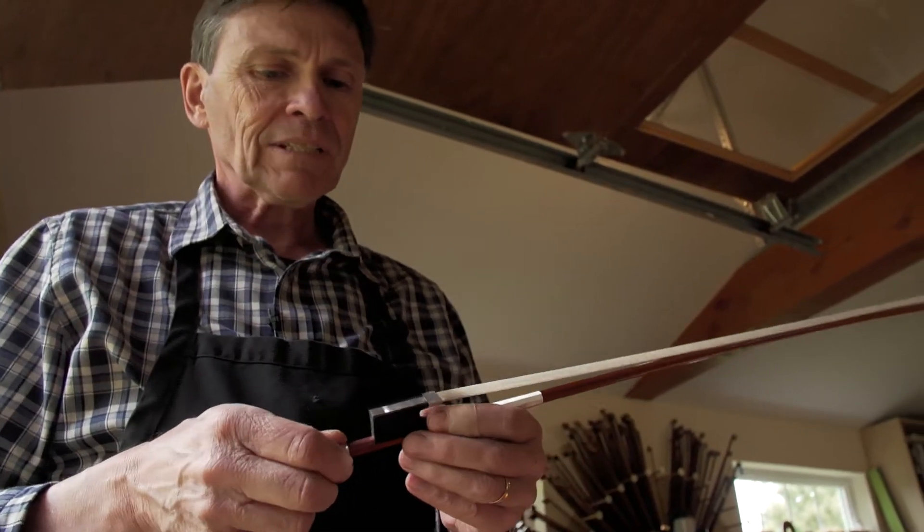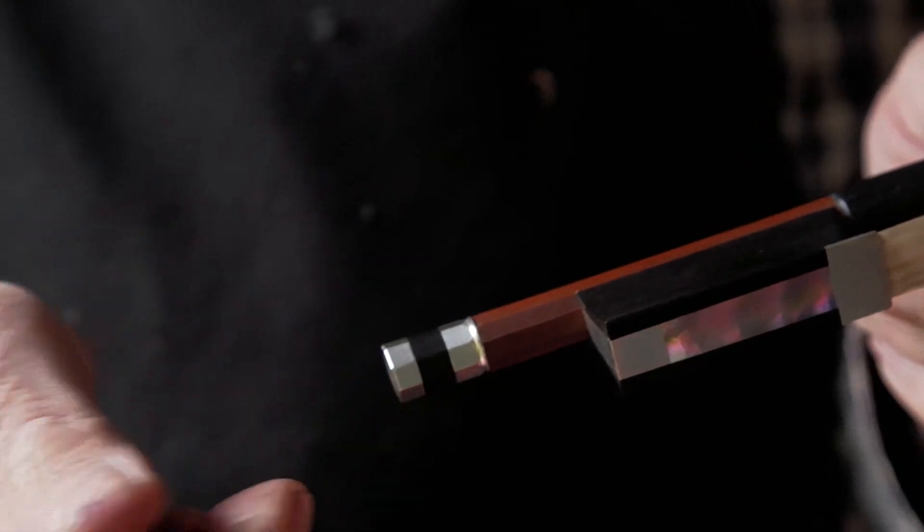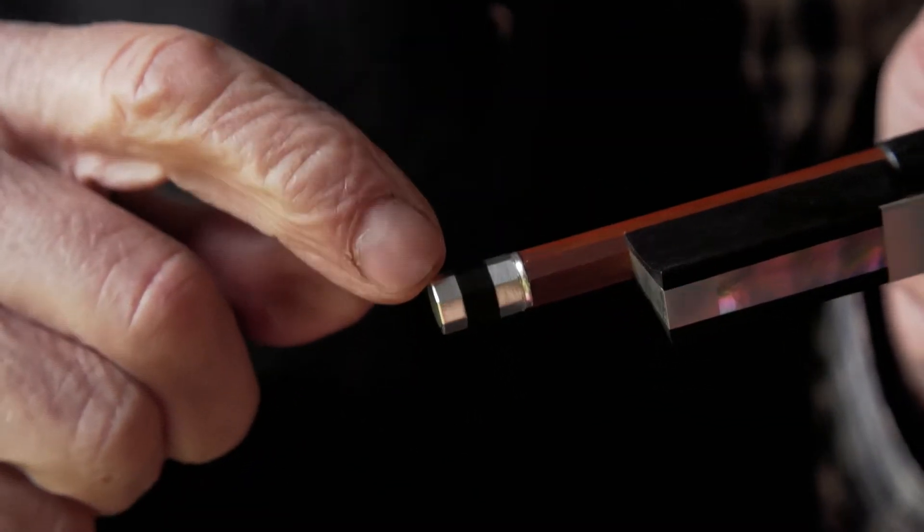This is a finished bow and it's ready to be played. The parts of this are the frog, the stick handle, and the adjuster.